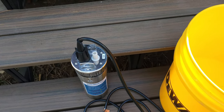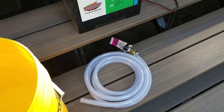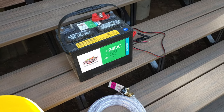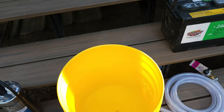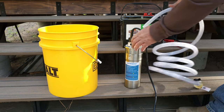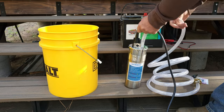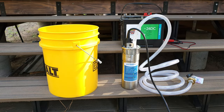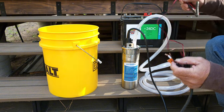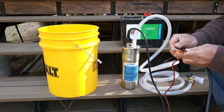This pump has a half-inch barb fitting on it, and I have some half-inch vinyl hose that we're going to use here. I'm just going to hook it up to a 12-volt battery with some clamps and drop her into the bucket and see what happens. This is just a two-wire pump, so I'm just going to wire it to these little clamps — makes it easy for today.